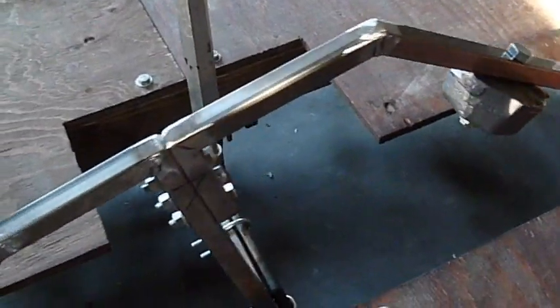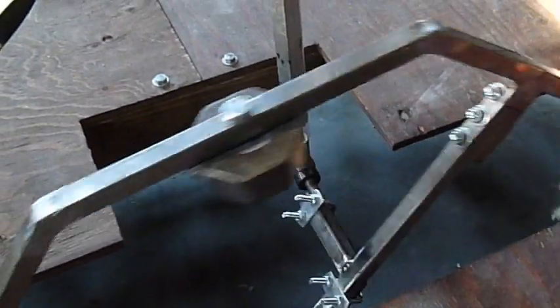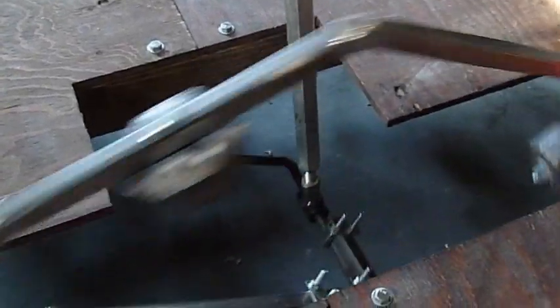And that's the flywheel. Hopefully good results from the road test when it happens. Catch everyone later.